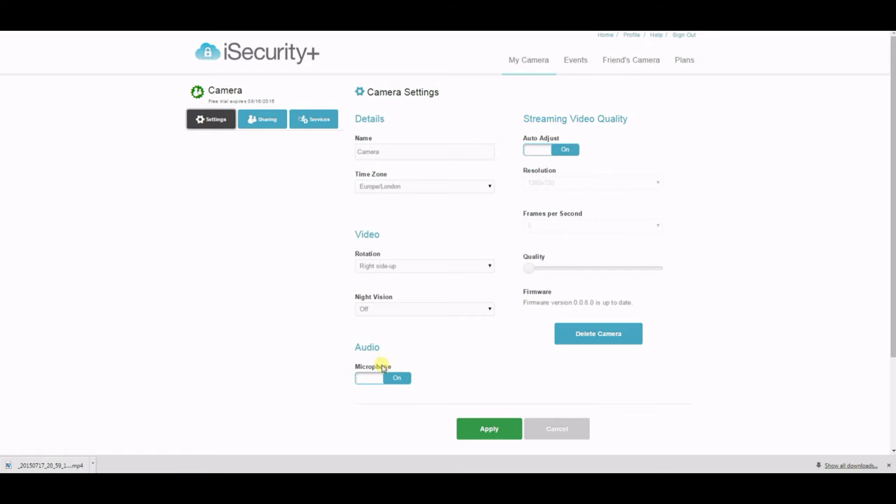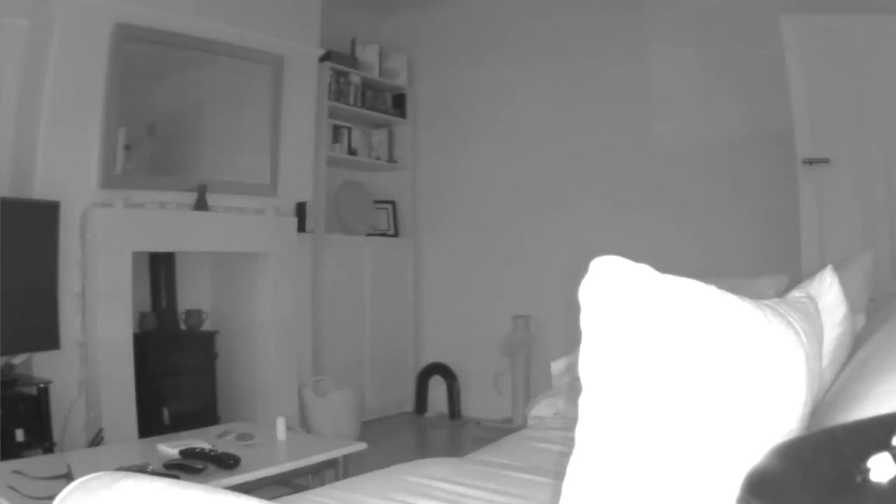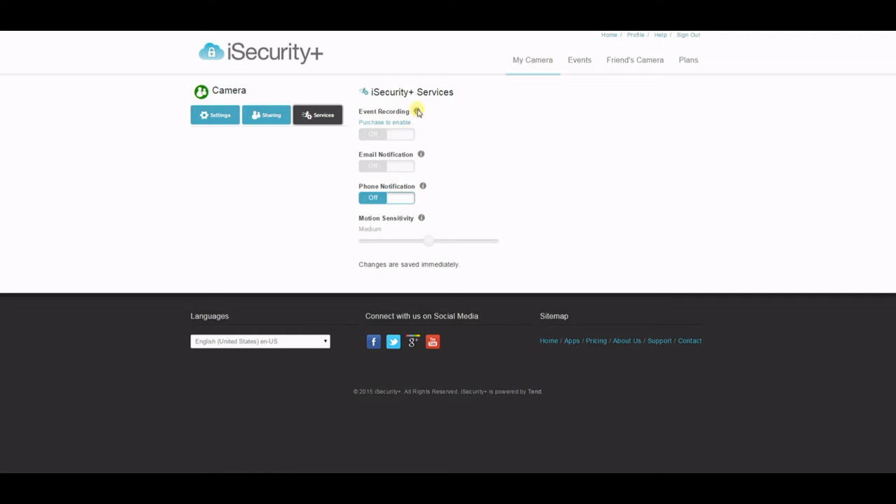The website also allows you to set various preferences, such as whether you want night vision to be on automatically. Night vision makes use of some infrared LEDs — if you're pointing it at a window you will get reflection, but if you're pointing it indoors as it's designed to do, you get a really good clean image. Without this mode active, that scene would have been pitch black.